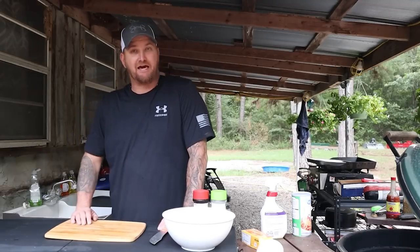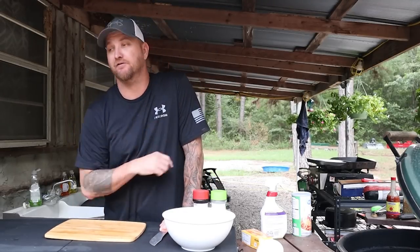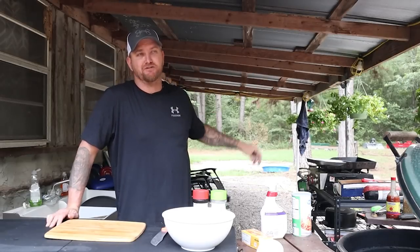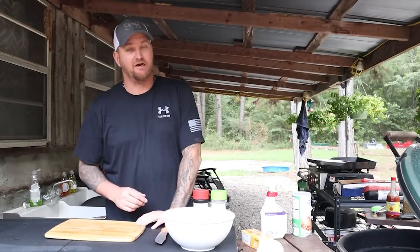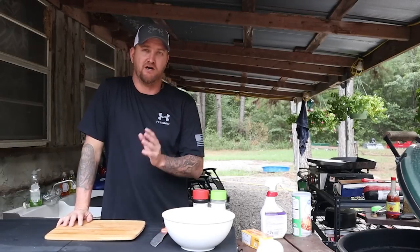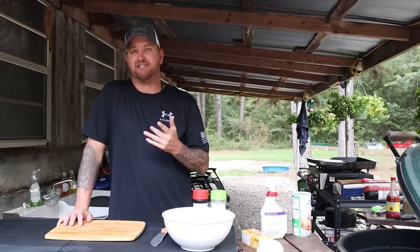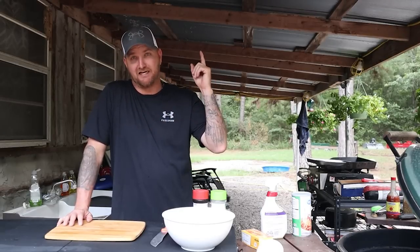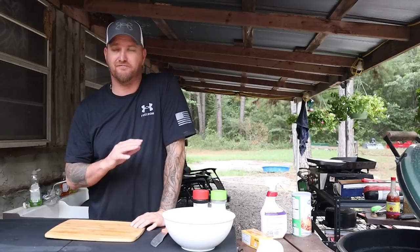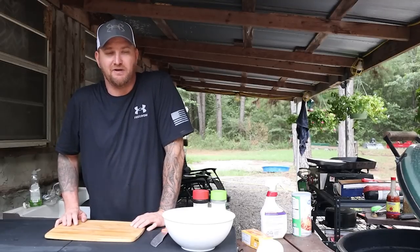Welcome back to the cabin. Tonight we're going to cook a stuffed meatloaf. I've got some friends coming over tomorrow to help me cut a lot of these big pine trees around the cabin so I can start sawmilling them for the cabin renovation. One of them is Gary from Simple Life Reclaim — I'll put the link in the video. One of his all-time favorite meals is meatloaf, so that's what we're making tonight.